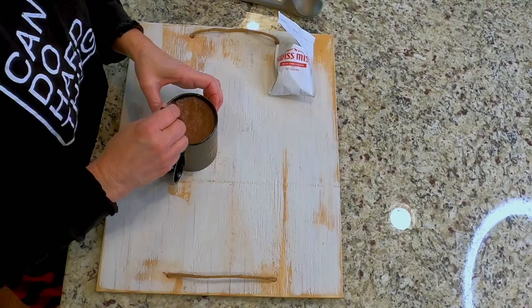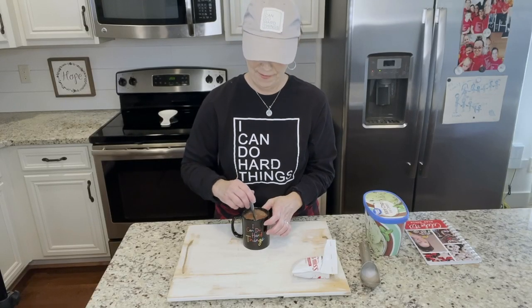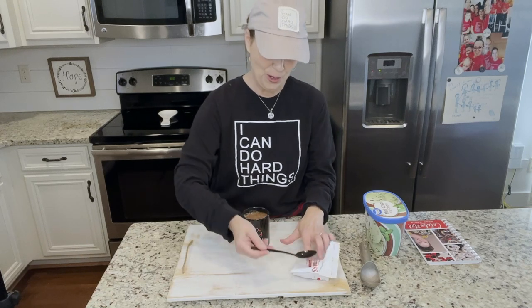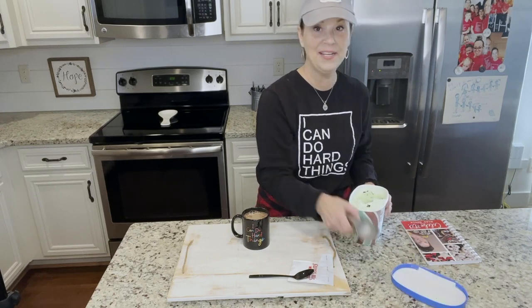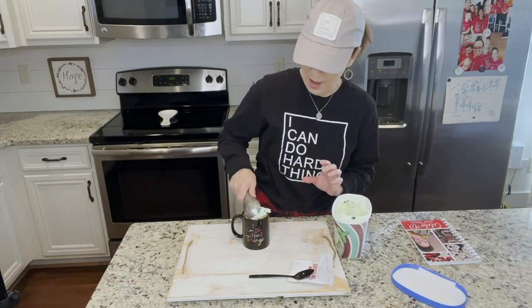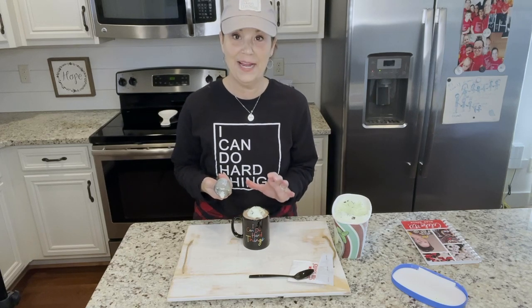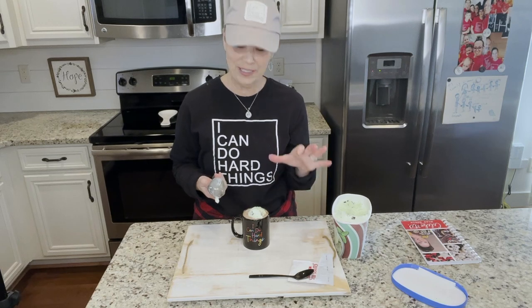Today I've got some mint ice cream — one of our favorites. What you do is you just take and you add ice cream to your hot chocolate. If you have never done this, it is so good. You want to get your hot chocolate extra hot so that the ice cream will start to melt in it.